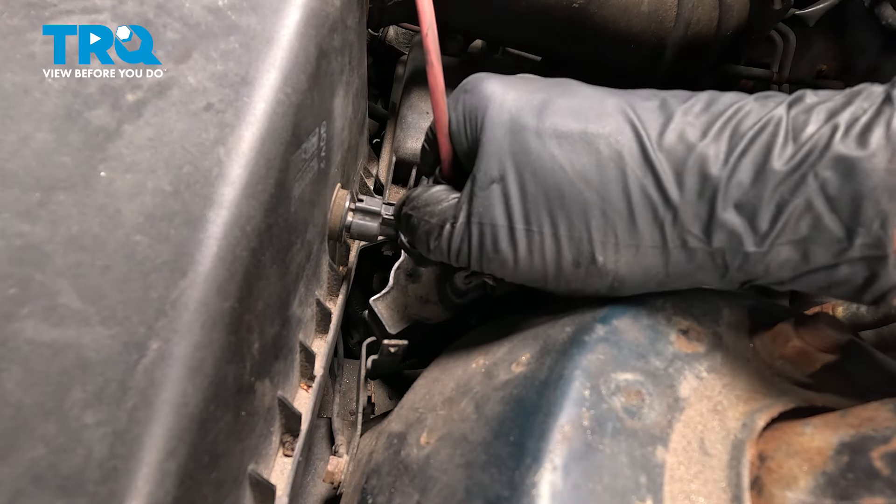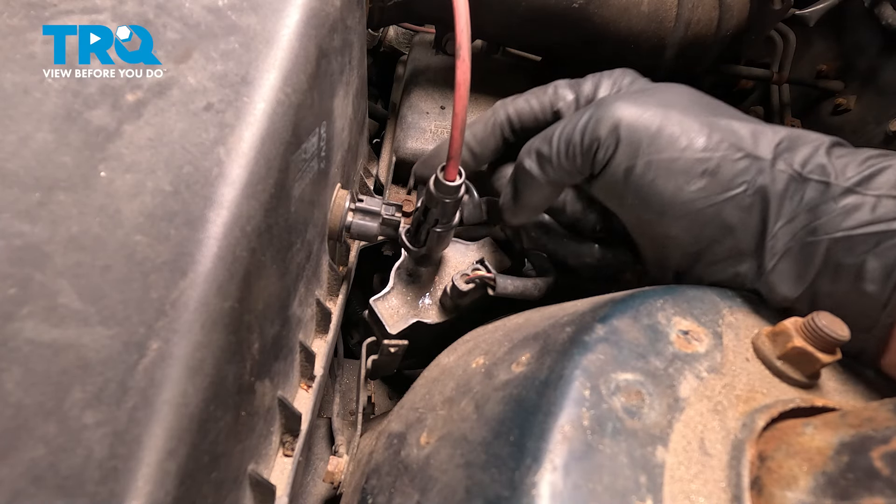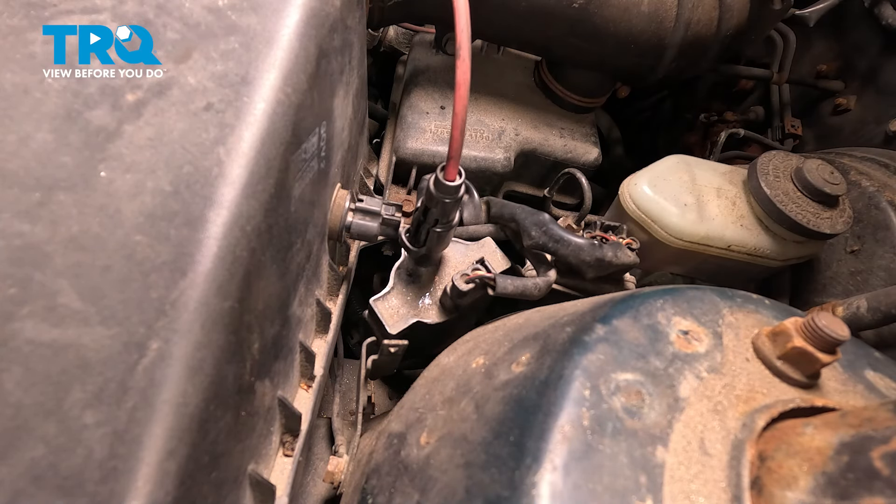At this point, you want to go ahead and clear any check engine lights before you drive the vehicle. Then take it for a road test, and you should be all set.